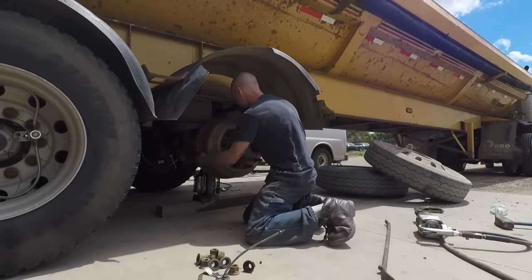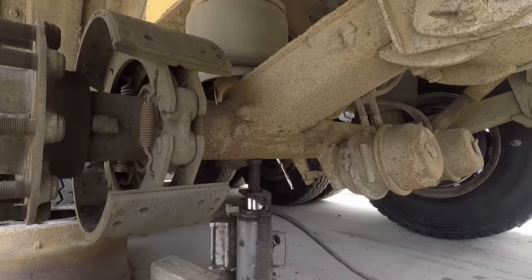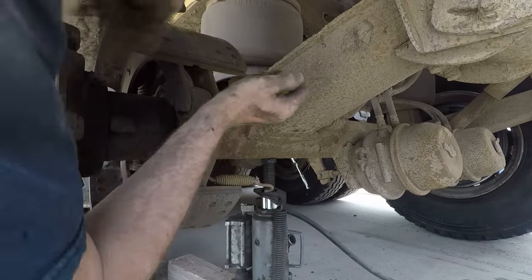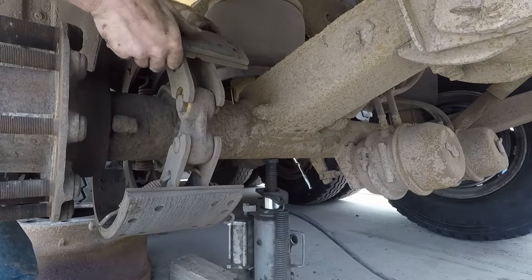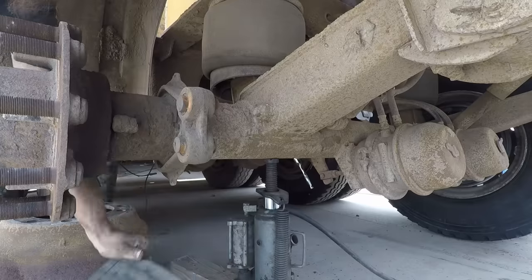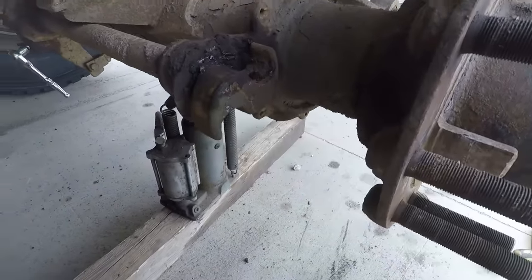So the slack adjuster is backed off. The next thing we're going to do is we're just going to pop these springs off. You're going to want to grab ahold of the S-cam here, give it a good wiggle, and check it for excessive play.